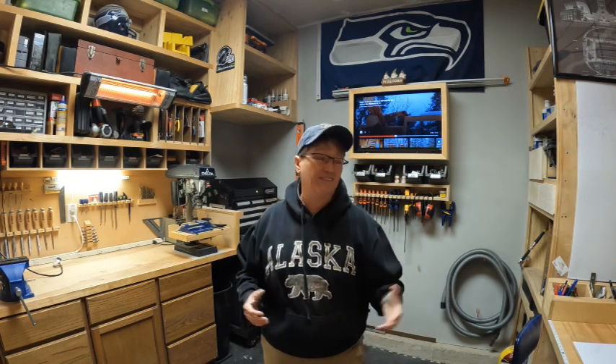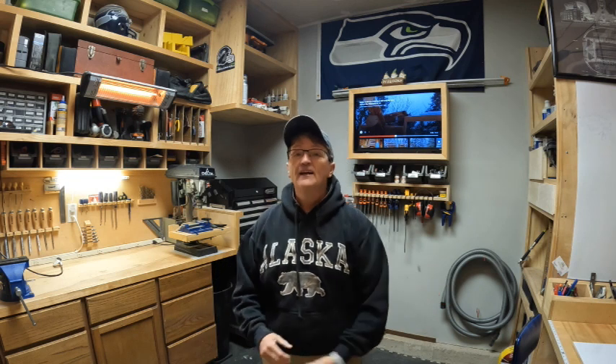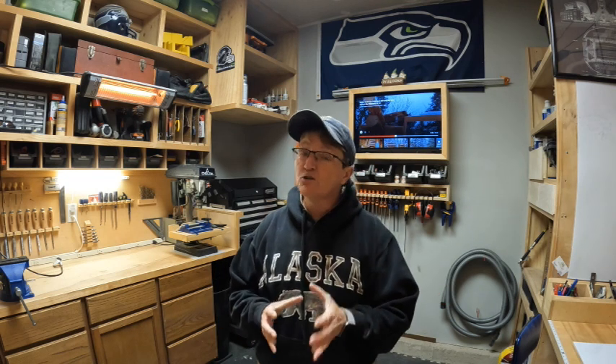Hi, welcome to the channel! In today's video we're going to do a tour of my workshop. I've had several subscribers ask me to give a look around, so here we go. I've got a small shop here — it's seven foot by ten foot — and I have it set up pretty well with a lot of well-utilized space.